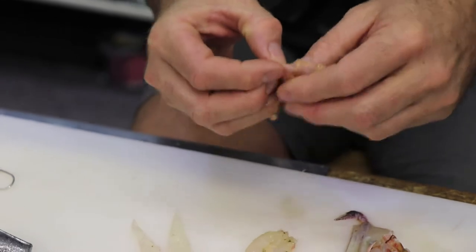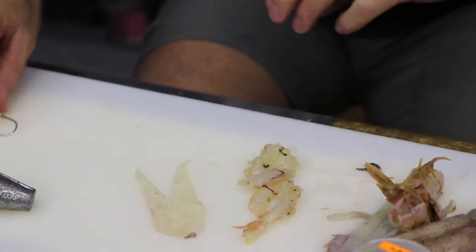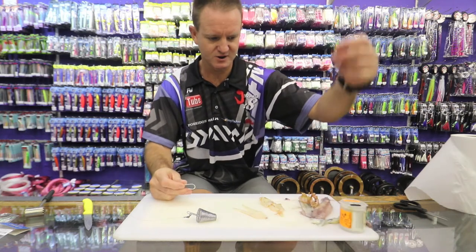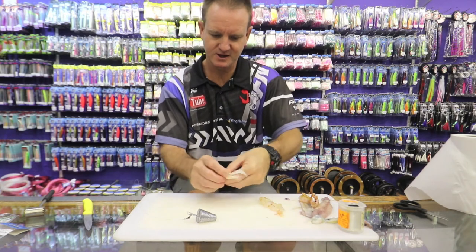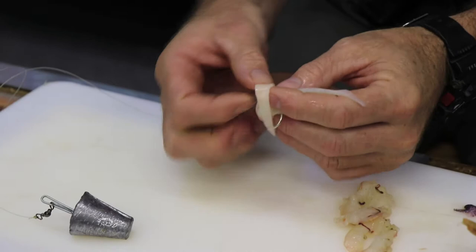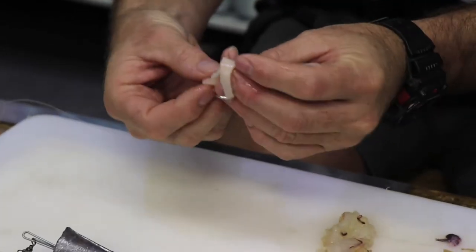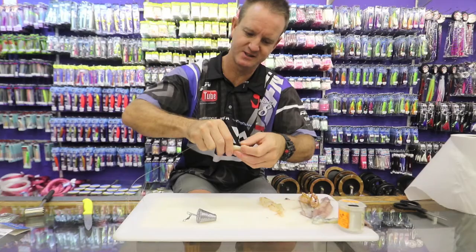You can also use crayfish for this if you have it. There we go — a bit of latex cotton. Very simply, take a chocker, put the hook in the back, and wrap it around nice and tightly.